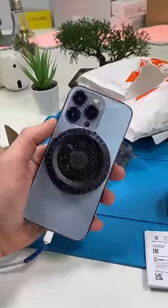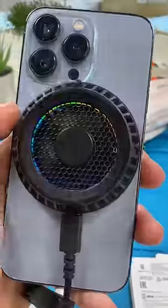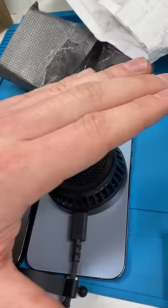Let's test the MagSafe. The fan actually seems really strong, and it has cool RGB colors as well. We're going to play PUBG on both these phones and see if this thing really works. It's like a little vacuum.